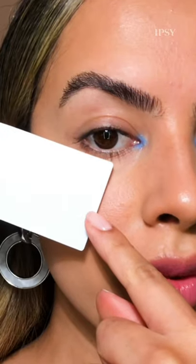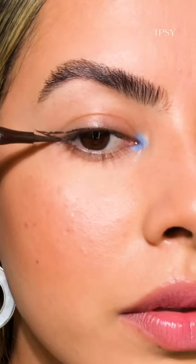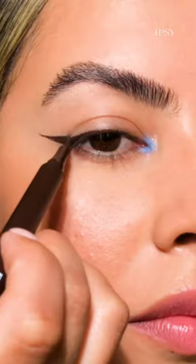Create a guide for your liner using a card. Place the edge underneath your lower lash line, then draw a straight line outwards until it meets with the card. Connect the bottom line and fill.